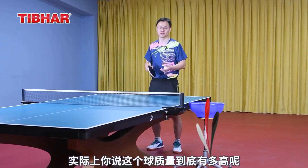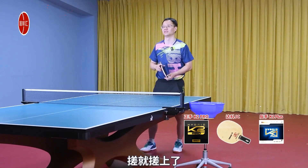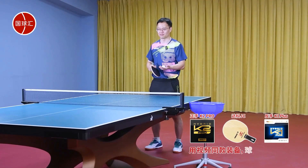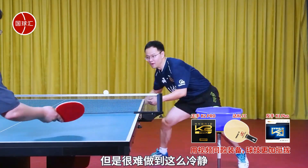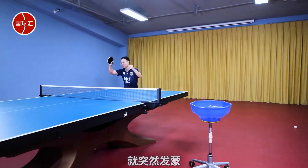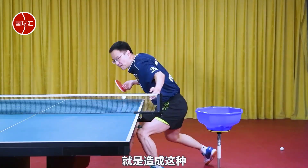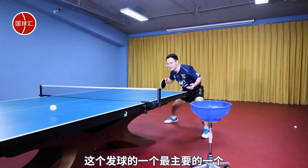How good is the quality of this ball? Many balls might just be casually spun up — I'd say the quality isn't particularly high, and it's hard to freeze it cleanly. But many people approach it with past habits and suddenly feel confused. This creates psychological pressure and confusion, and that's probably the main reason this serve is so effective.